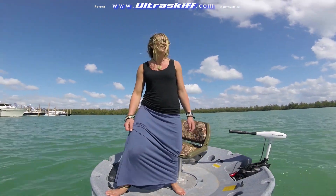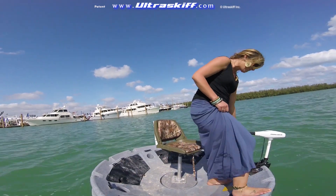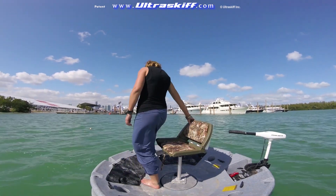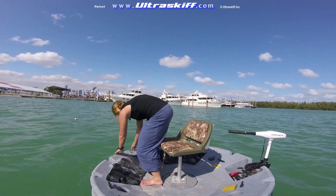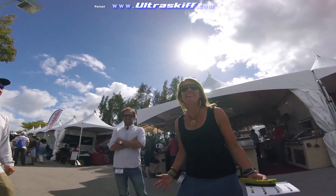This is awesome! It's really stable! This is amazing! How stable is this? It is so stable!